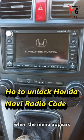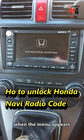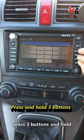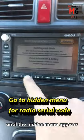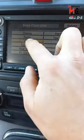We turn the ignition on. When the menu appears, enter the radio unlock code, then press three buttons and hold until the hidden menu appears. We go to Unit Wanted and then ECU Info and write down the serial code.